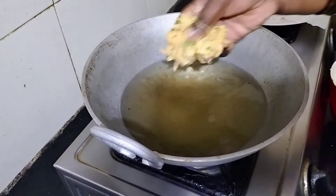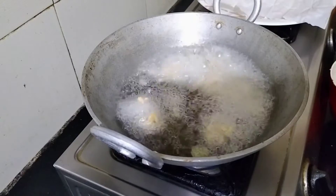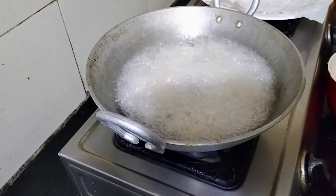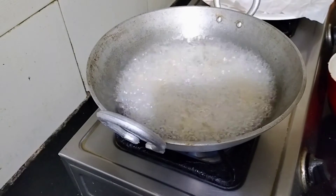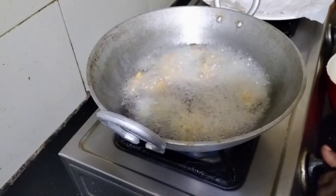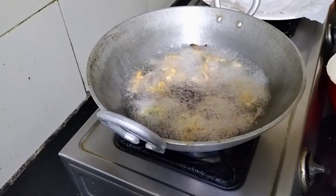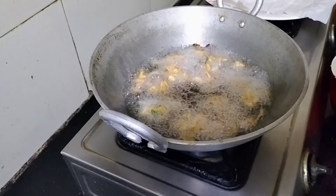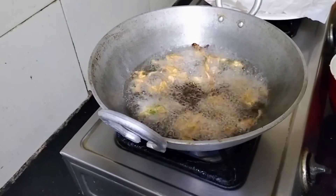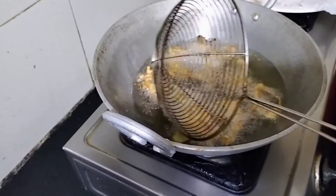Now let's prepare for a few minutes. I will prepare with a little oil. Let's add a little bit of oil. I will stir the oil as well. Let's stir the oil — I am going to mix it in a little bit.